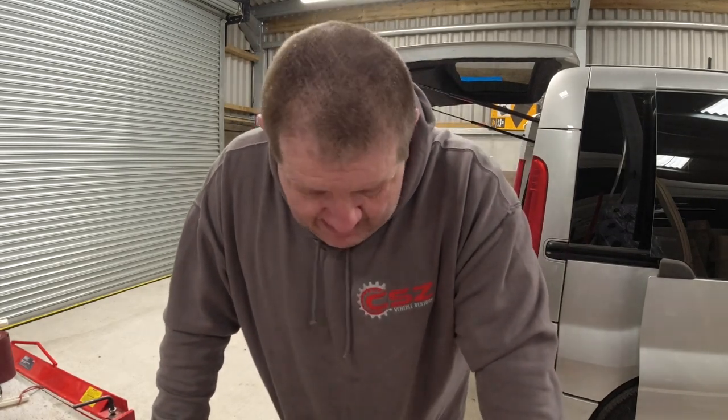If you want to save yourself money, make a couple of these. Right, that's all I've got time for today. I hope you're staying well, staying safe, and most of all staying happy. Bye for now.